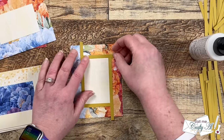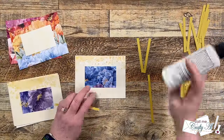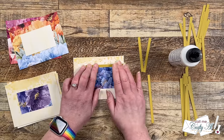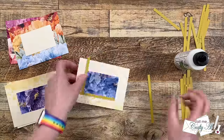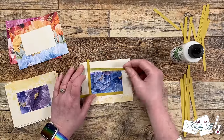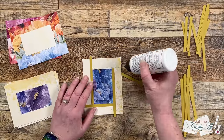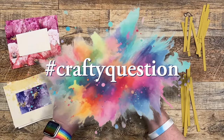I have mentioned that this month's sketch is my take on a fractured card. Normally these would have maybe a diamond in the center with cardstock strips radiating out from it. So with that in mind I have a crafty question for you — have you ever made a fractured card? Let me know down in the comment section below and make sure to include the hashtag #craftyquestion.